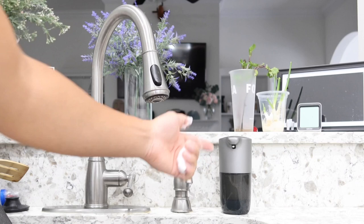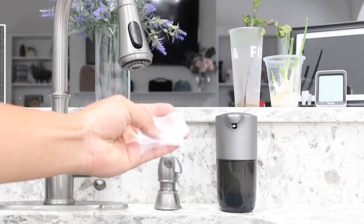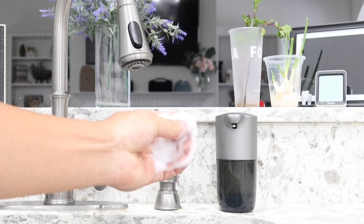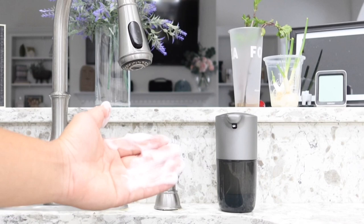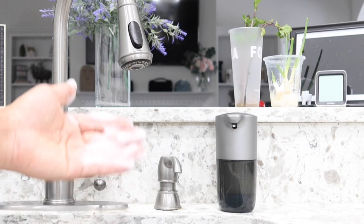It doesn't use as much soap as the previous one I showed you, which used direct soap put straight in. This one mixes soap together with water to create foam. At the same time, it is still effective for washing your hands, washing dishes, or sanitizing. You can put it in the kitchen, the restroom, your office, the laundry room — anywhere you have a sink or want to sanitize.